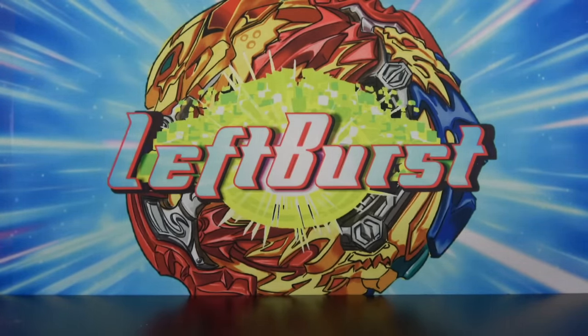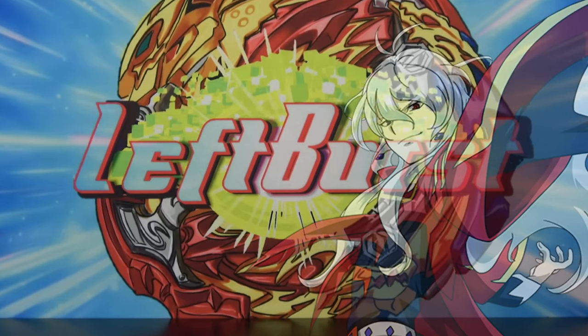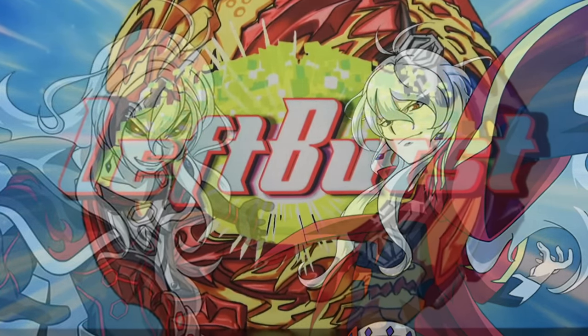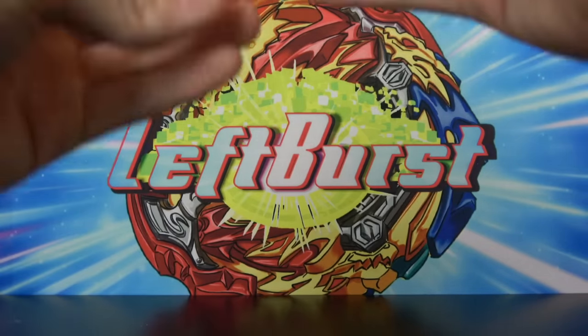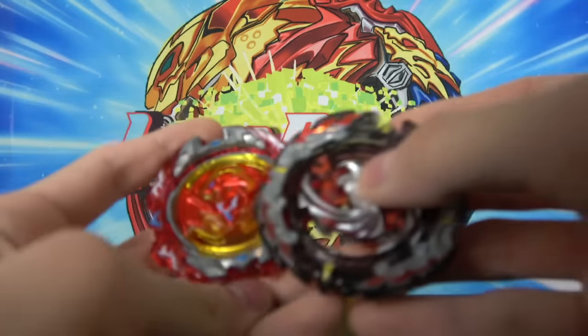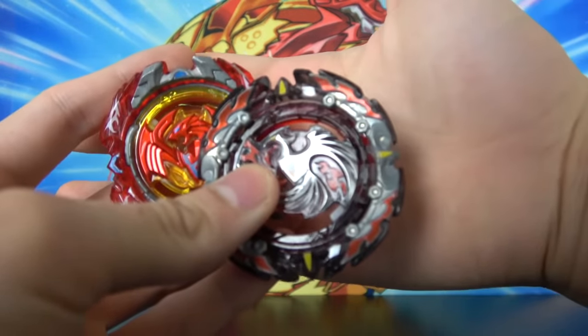First off, we have the layer. I can only really think of one layer that has a projectile. Actually, there are two layers that have projectiles, but they're from the same line — those layers being Revive Phoenix, and then also, of course, its counterpart, or its big brother, Dead Phoenix.